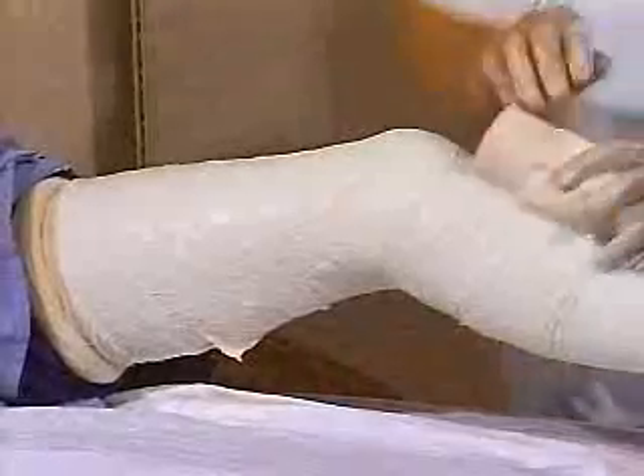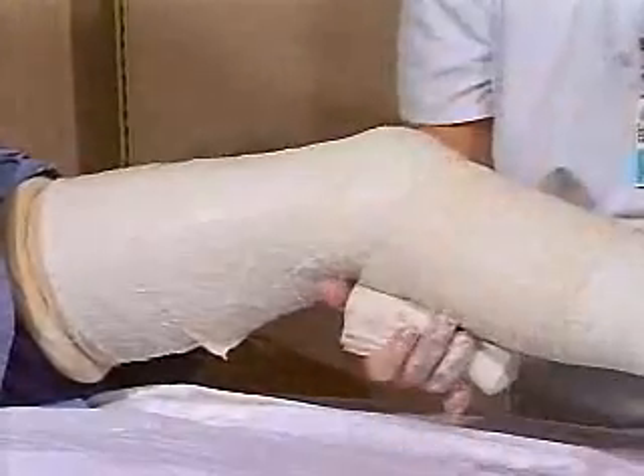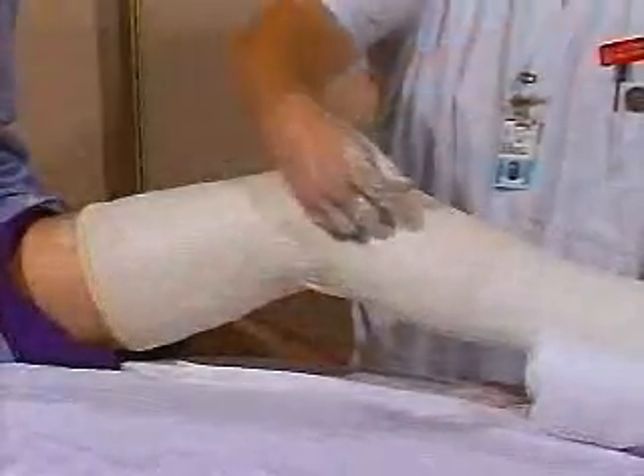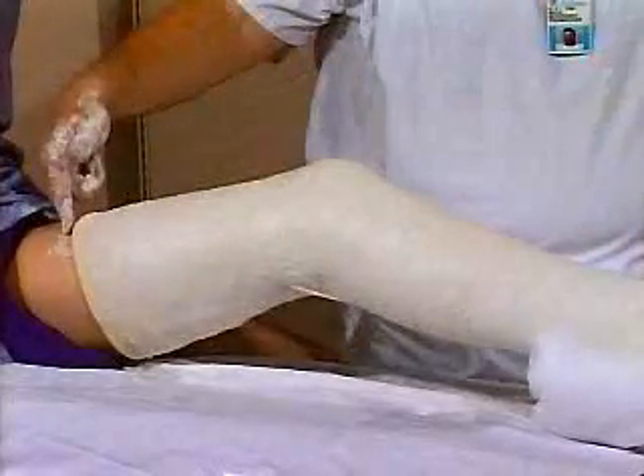Repeat with the next roll. Then fold down the padding and wrap the final roll from the thigh distally. Ensure the knee is at 20 degrees of flexion.